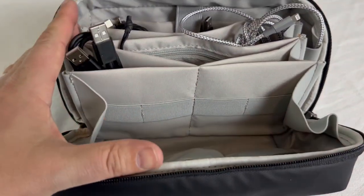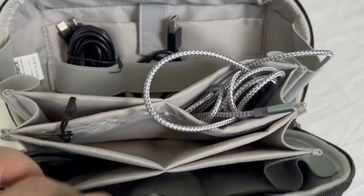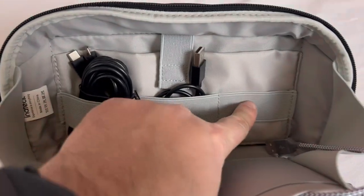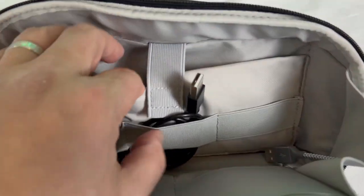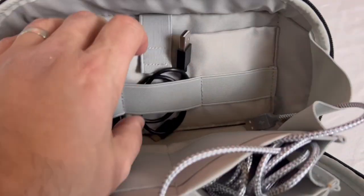Here we go — you can kind of see that there are cords all over the place in here, kept nice and organized. There's even an extra spot over here, and it has this deep pocket at the back where you can put other things like SD cards, whatever you want back there.